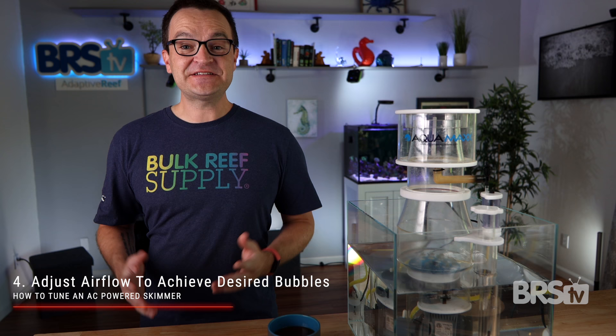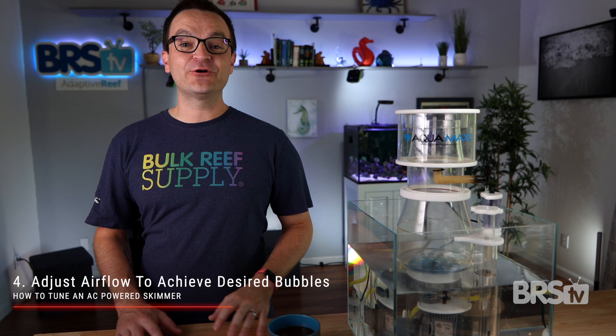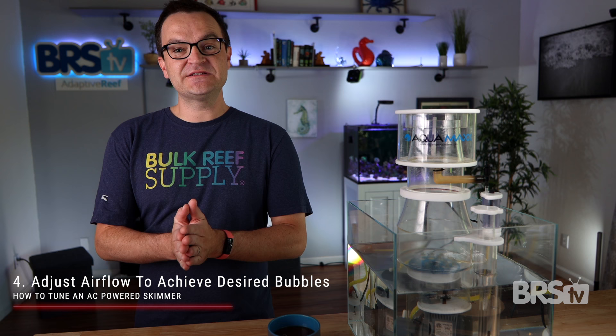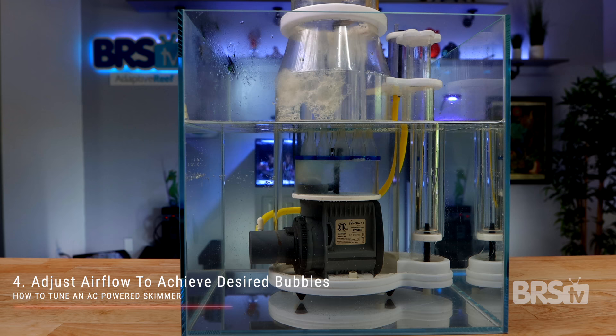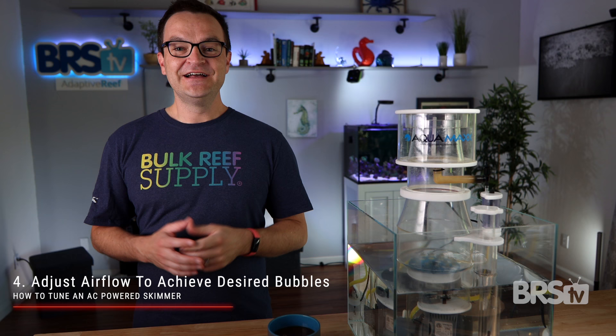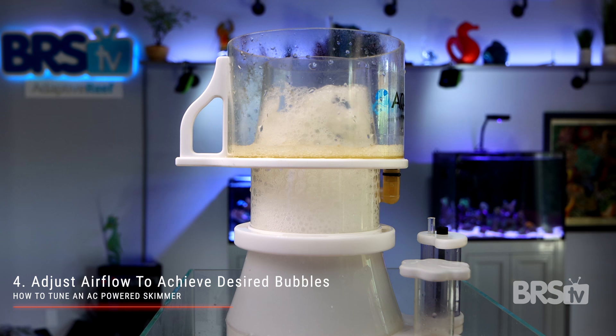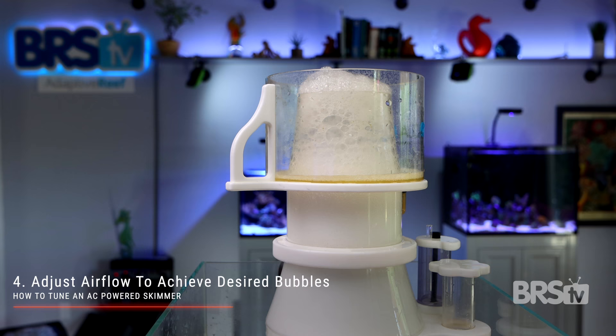The first thing we're gonna focus on is getting the right consistency of bubble. This can be really challenging with any AC powered skimmer because the majority of them don't come with any way to tune the amount of airflow. But we are gonna show you two ways to get around that dilemma. If you have no way to control the air, then your only option is going to be to raise or lower the protein skimmer itself. When the skimmer sits on the bottom of the sump and the water height adjuster is wide open, the water level inside the skimmer and in the sump are the same. This means that your pump won't have much head pressure, so it's able to draw in a lot of air through the Venturi, which means you're gonna get larger bubbles and a wetter skim. If your skimmer is sitting on the bottom of the sump and the bubbles are super wet and constantly overflowing into the collection cup, then that's probably a sign that you're going to need to raise your skimmer up.